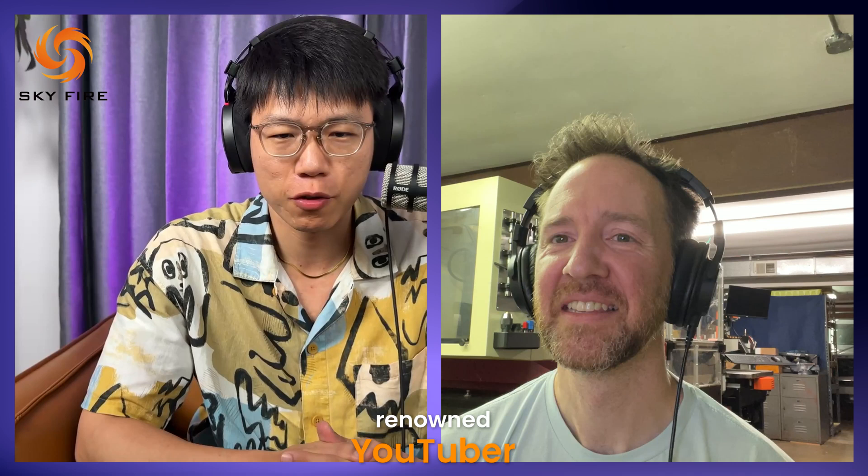Hi, everyone. Today, I'm honored to have my friend and a renowned YouTuber creator, Travis Michel, from the US, who is doing a fantastic job in laser DIY machines. Let's welcome Travis Michel.